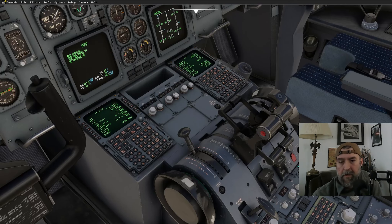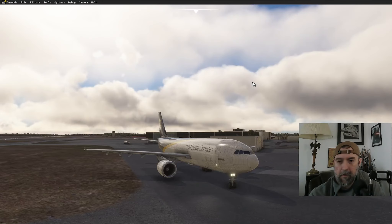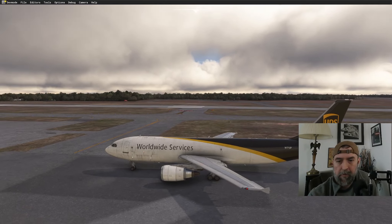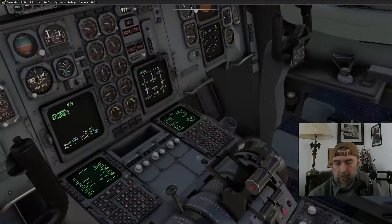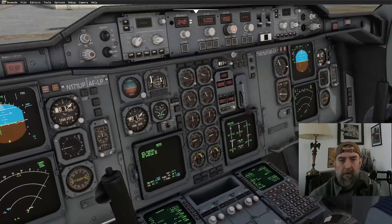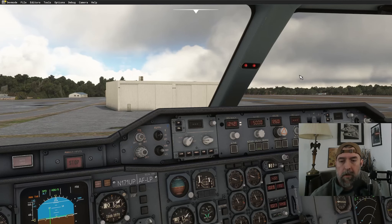Takeoff configuration test looks good — that test has saved me many times. Releasing parking brake. Rolling out monitoring on second radio. Making unicom call: 'Traffic UPS 1365 heavy, taxiing to runway 26 for departure, Pensacola.' Made the CTAF call even though the new CTAF rules are a bit uncertain.